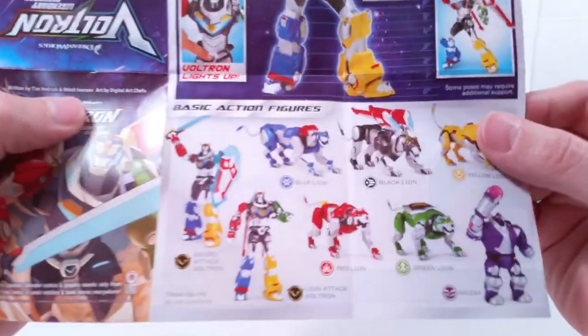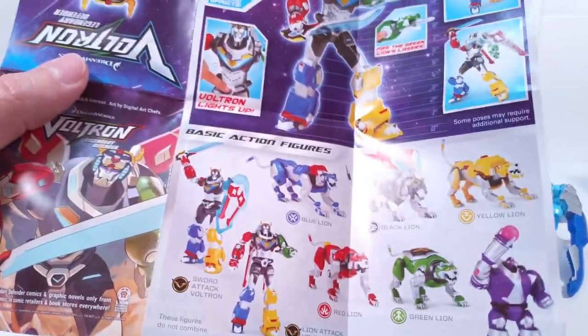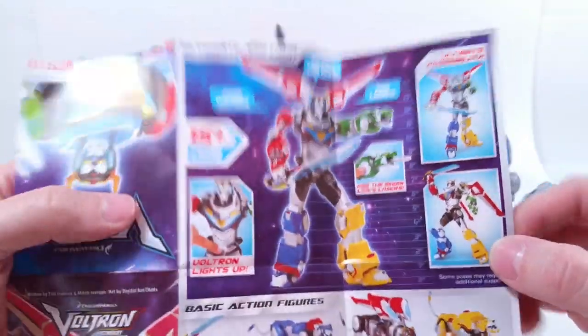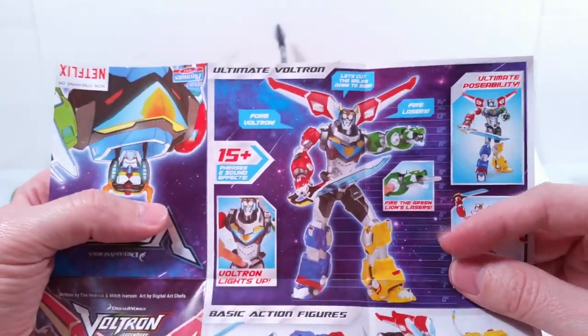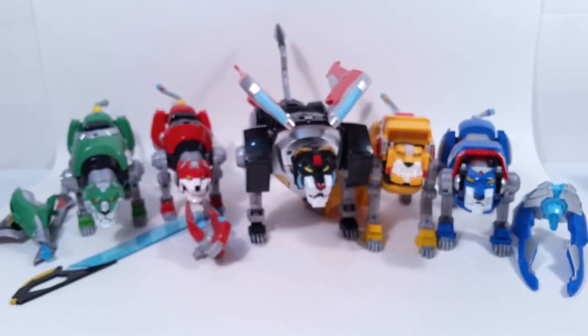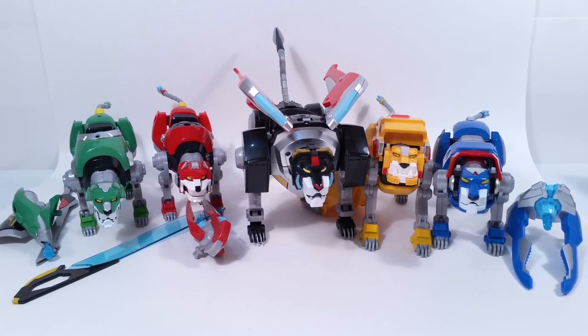It also comes with this little product placement insert in the box. If we open that up, it shows you what else you can buy: the large sword, the mask, other swords. It shows what it looks like when they're all combined. On the back it shows more figures you can get — I don't know if those are transformable or combinable. So there's that. Alright, so let's go one by one — we're going to take a look at the green lion first.